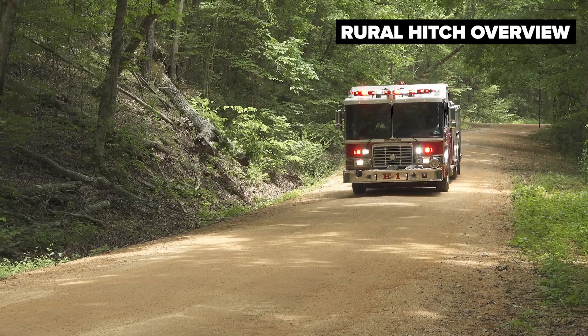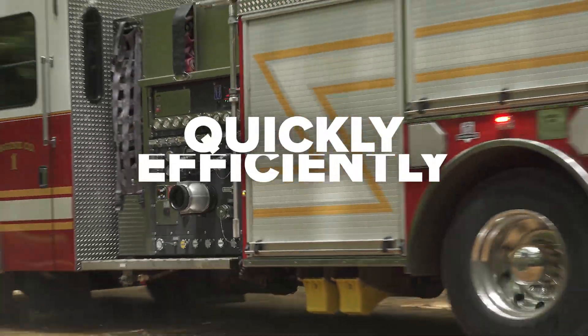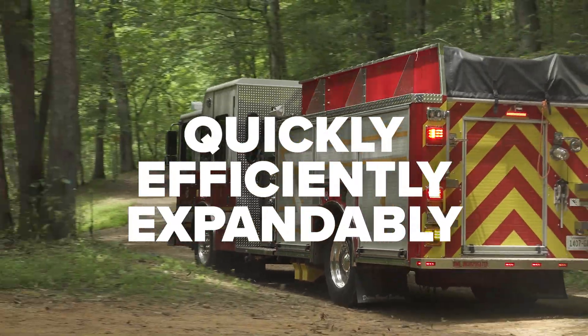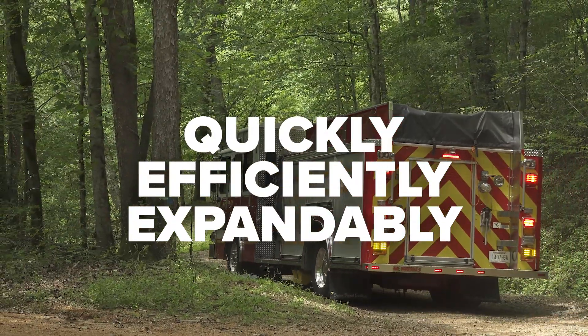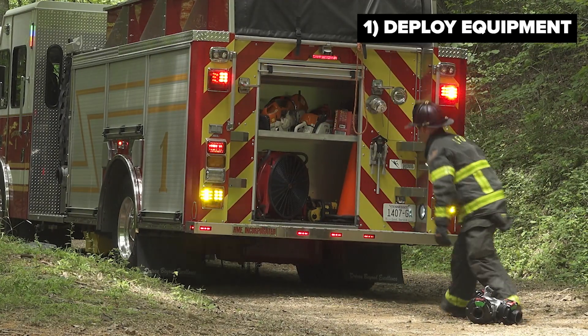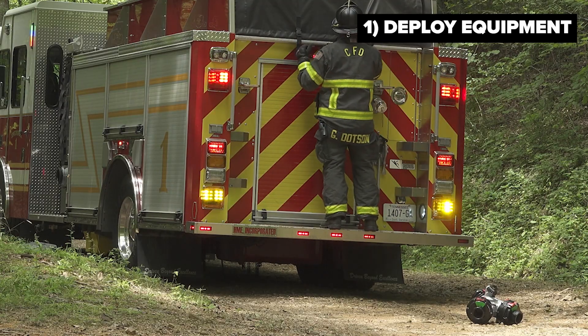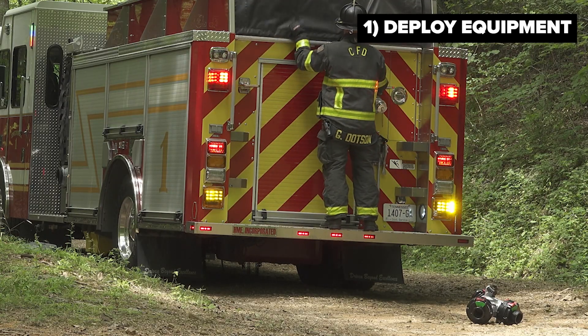While some people might just call this a glorified nurse operation, the rural hitch gives us the ability to offload that water quickly and efficiently, and to expand that to a larger scale operation if the need arises. This task can be done with minimal equipment and minimal personnel, making the operation streamlined and a lot more efficient at getting water downrange to the fire scene.